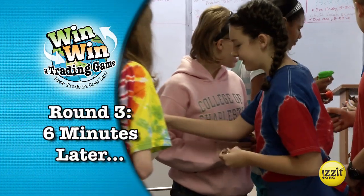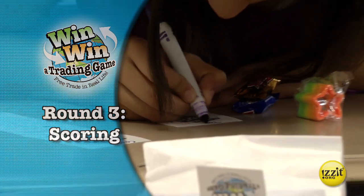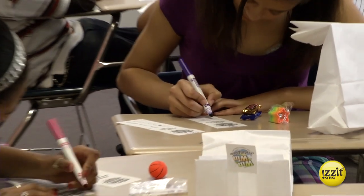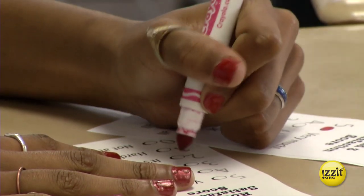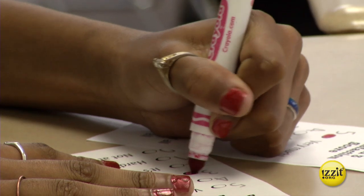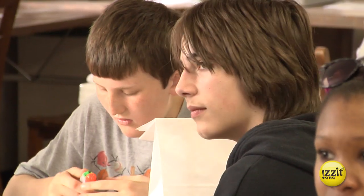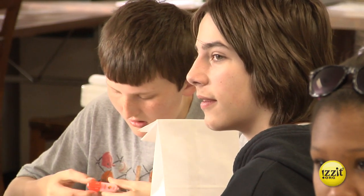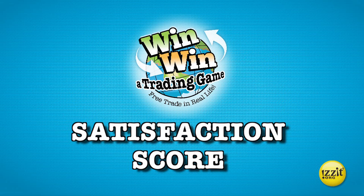Six minutes later — okay, time's up. Everybody find your seats. You're going to do the exact same thing with these round three scorecards, rating your items. If you ended up with more than two items, go ahead and rate the top two items, the ones you like the most. Now, raise your hand if you're better off now than when we started the game — raise your hand if you're more satisfied with the items you currently have than when we started.